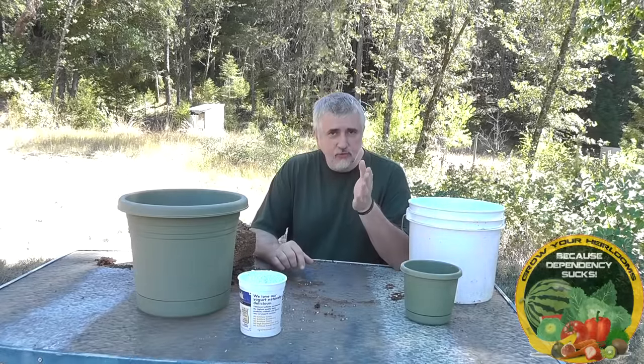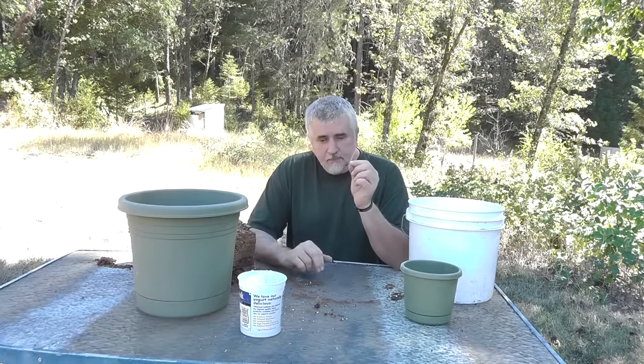Hey guys, I wanted to do this really quick video because I get this question a lot. People want to know what I use for a seed starting mix. Most of the time I use just regular compost, but there are times where you're going to want to use a soilless mix — typically when you have a seed that takes a long time to germinate, like today I'm going to be germinating some Japanese maple seeds.